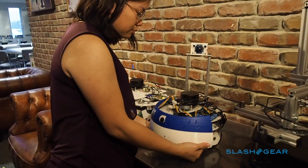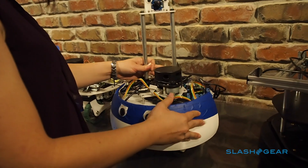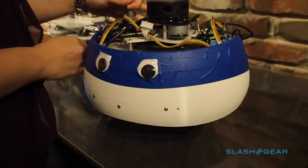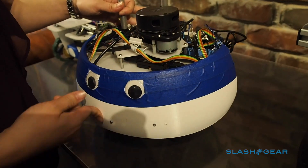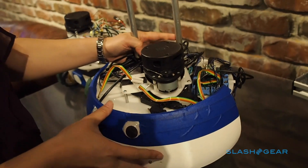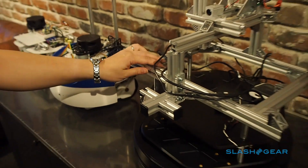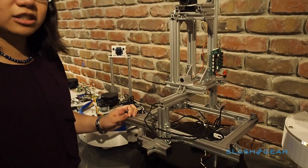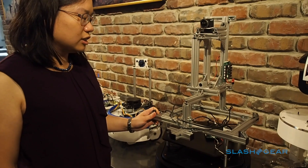This is the first prototype where we were testing out the bump shell and the cliff sensor. This guy has bump switches that allow it to sense in three different places — six places really, but three directions — where it's been touched. And it has cliff sensors on the bottom to tell whether it's about to fall off the stairs.